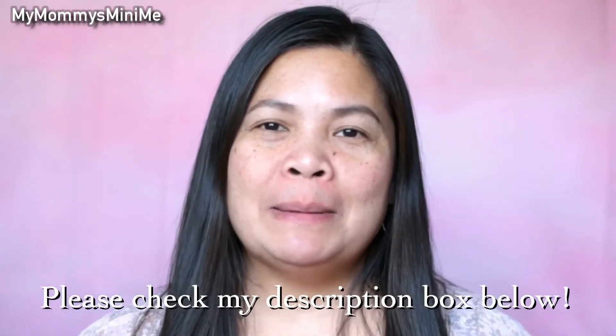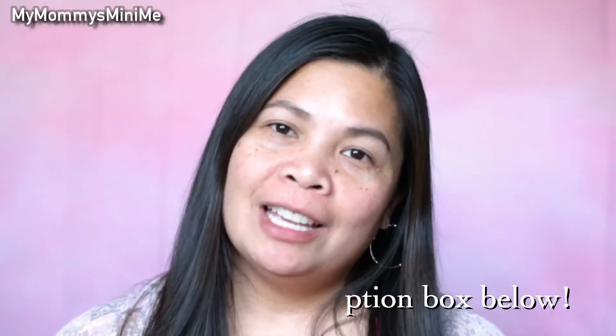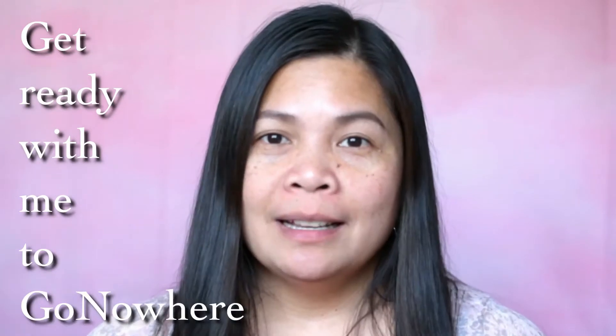Hi guys, welcome — my mom is Mimi. Welcome to my channel. I will be doing a get ready with me going nowhere makeup, because we are just staying in the house so we can't go anywhere. I will also do my hair. So if you're new to my channel, don't forget to subscribe and hit that notification icon so you won't miss any of my new videos. Let's get started with this look.